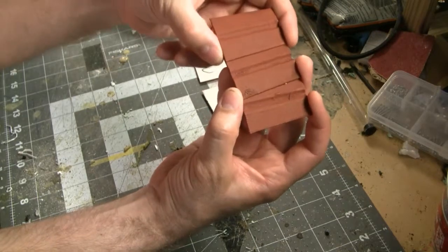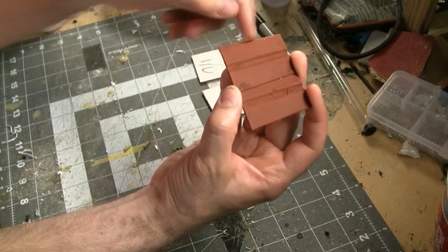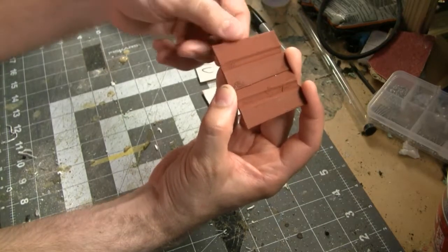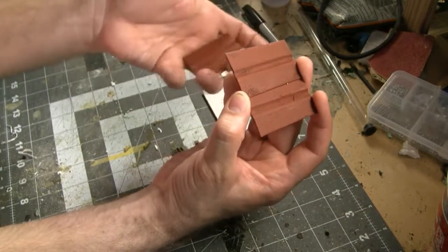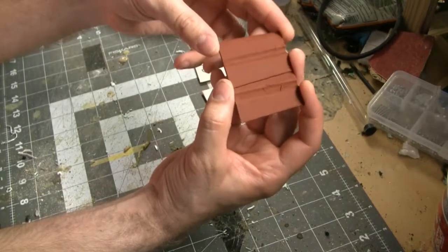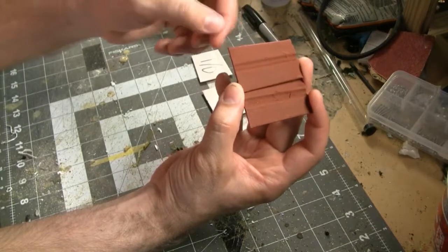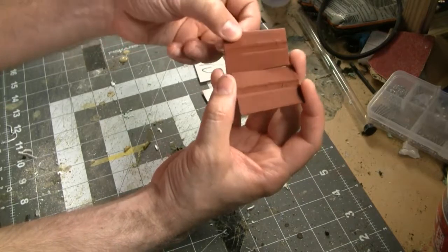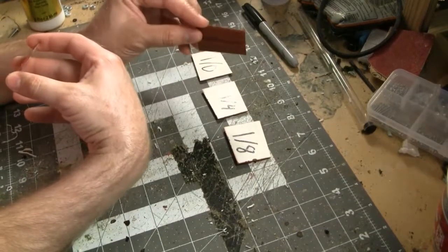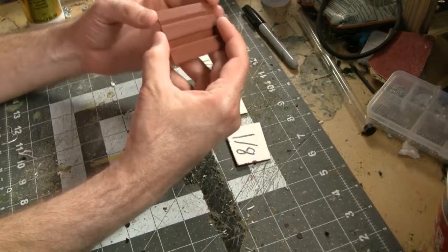When you get to nine and twelve layers, things start looking a lot better. At nine layers I can still see the lines but you really can't feel them too much — so maybe with a little sanding and more primer this would work pretty well. At twelve layers it's looking pretty good. I can still see the lines just a little bit if I look really close, but from any distance — especially with a final coat of paint — it would probably look fine.